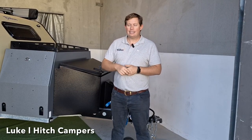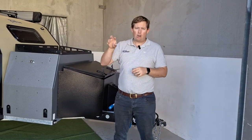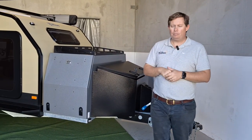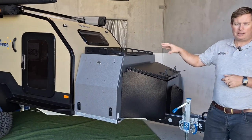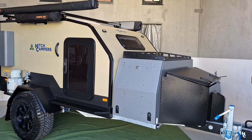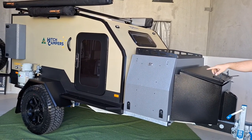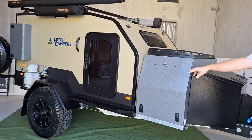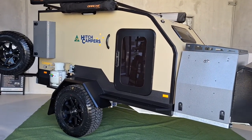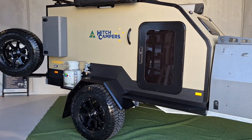Luke from Hitch here. You've seen a few different color combinations come out on the Cannings, and this one's particularly special. We've matched it to that iconic Land Cruiser color, Sandy Taupe, for this particular customer, and it's come up absolutely mint. It's really going to look great behind his tow vehicle with the same color scheme — the blacks and the Sandy Taupe. We've also matched the stud pattern to suit the Land Cruiser stud pattern, which gives it a bit more versatility. We're going to run you through that build now.